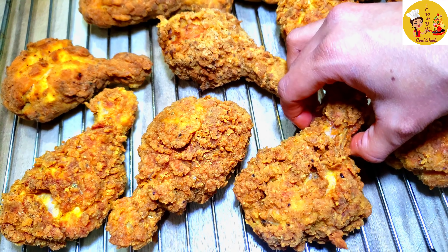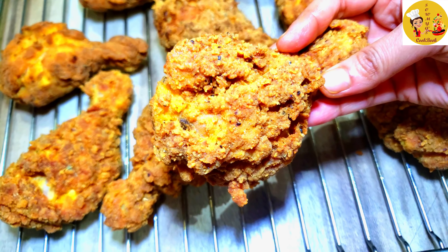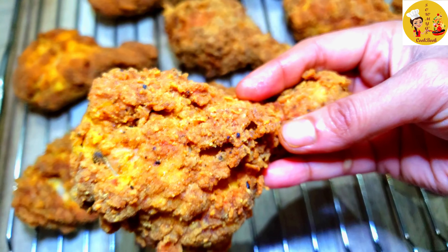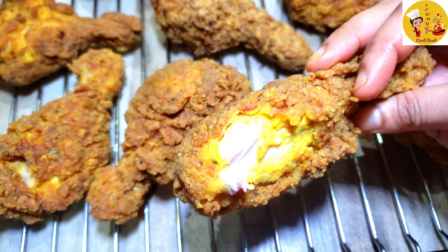Hello friends, welcome to Soumya's Cookbook. Today I'm going to show you how to make a KFC chicken recipe at home. This recipe comes out almost as good as KFC chicken that we eat outside, so let's get started.